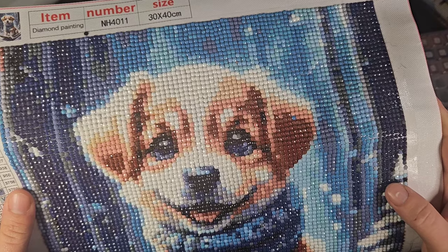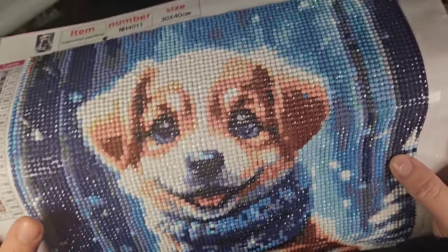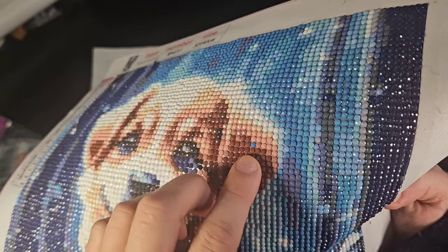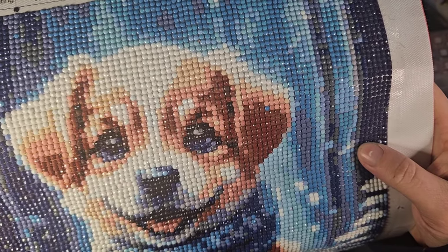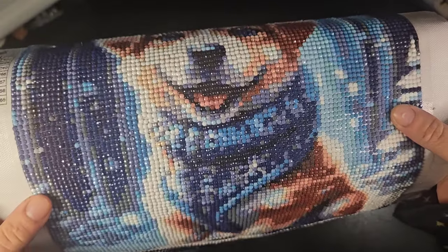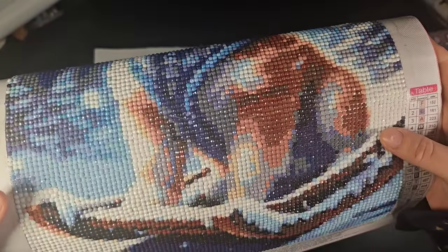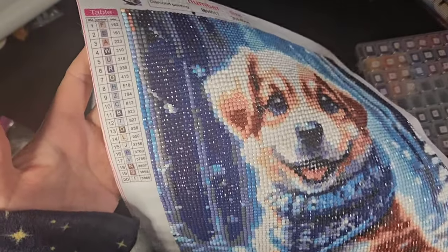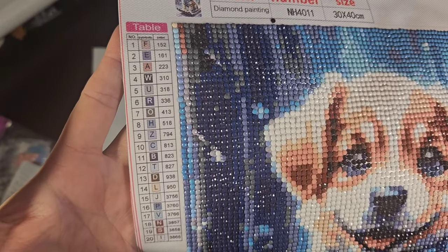Just a happy little puppy. There's one random blue dot here in the ear — I don't know if that was a misplacement or if it's meant to be there as part of the snow on his nose. There's a pretty sled, which is why it's a sled dog, and it had 20 colors.